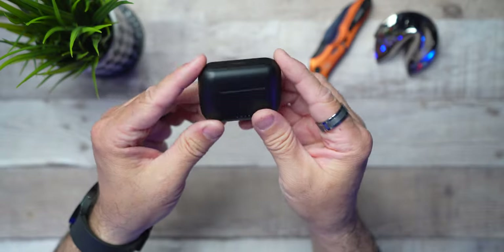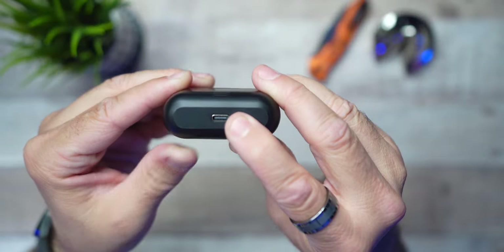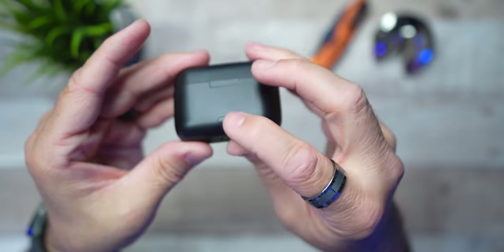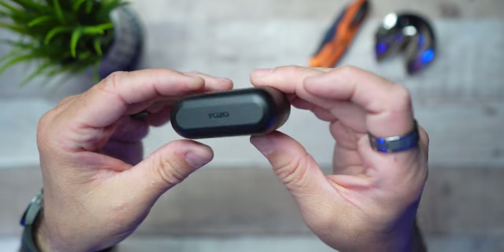Let's go ahead and take a look at the Tozos. Right away, I really dig the dental floss style case — love it. Makes it extremely pocketable, easy to carry around, doesn't take up too much room. You'll get four indicator lights on the front to gauge what battery juice you have left. On the bottom you'll have your USB-C charging port, and on the back you'll have your Bluetooth sync button. Other than that, you get yourself a Tozo label on the top.